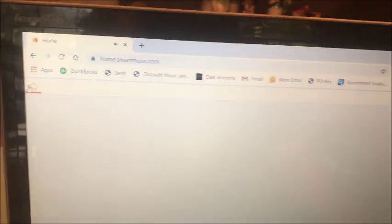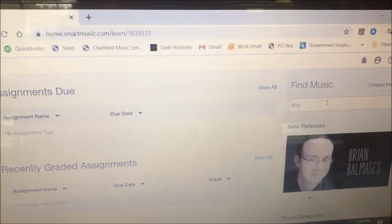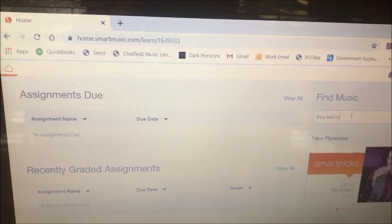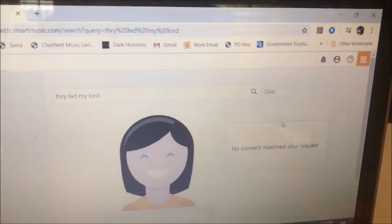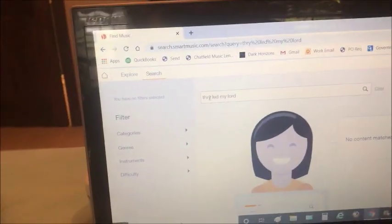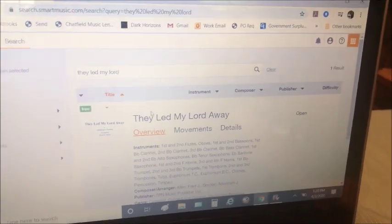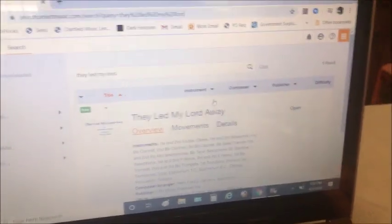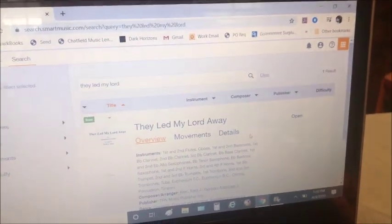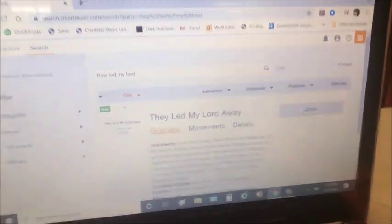High schoolers, I know some of you are partial to a piece that we played a couple years ago called They Led My Lord Away. It is on here. You can pull up almost anything — it doesn't have every single piece, but so many are available. So many that maybe you wanted to play something we haven't done before in class. You can pull anything that your heart desires up on this website to practice and perform on your own, because it's 100% free right now, and it's usually not.